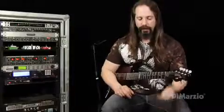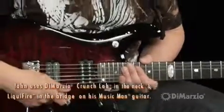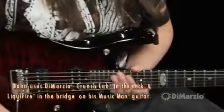All my guitars since the beginning have always had DiMarzio pickups. I'm a big fan of humbuckers — no middle pickup, no mounting rings, all because of technical reasons.